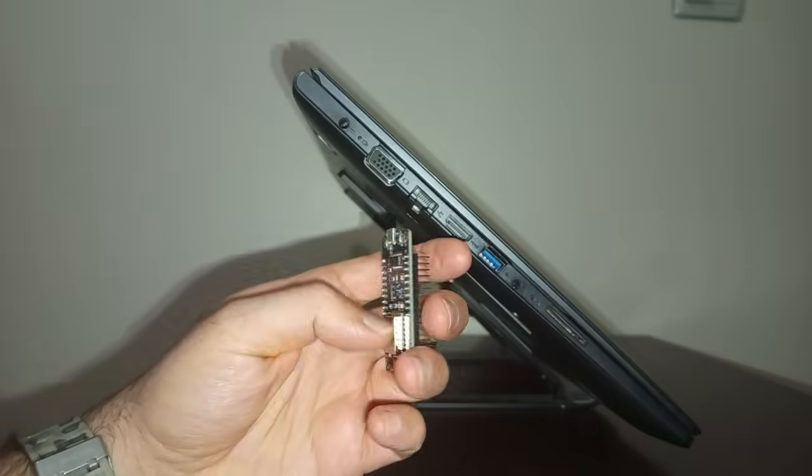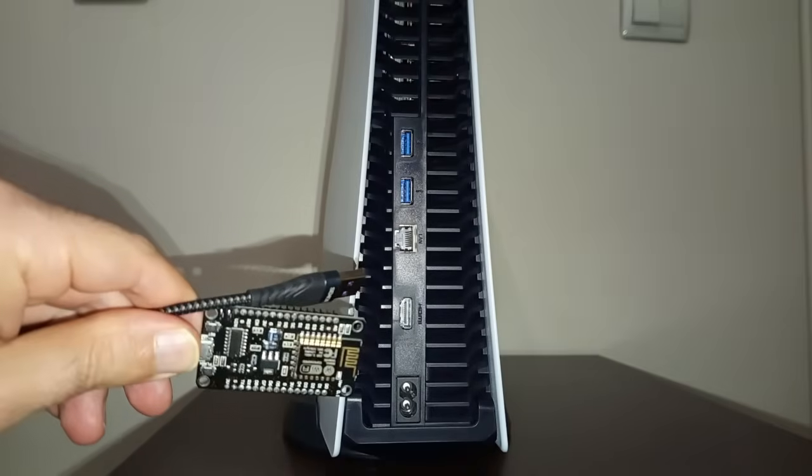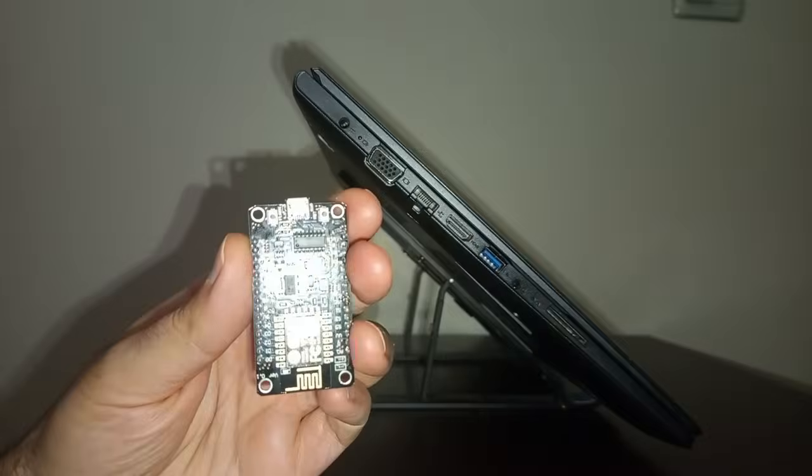In this video tutorial, I'm gonna be teaching you how to jailbreak PlayStation 5 offline with an ESP8266.